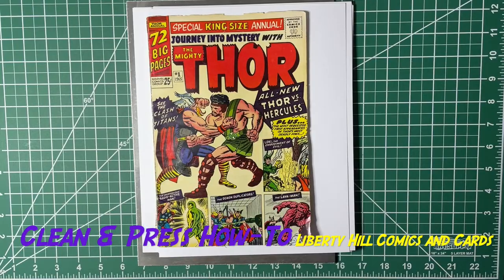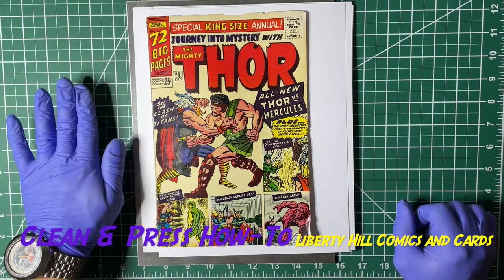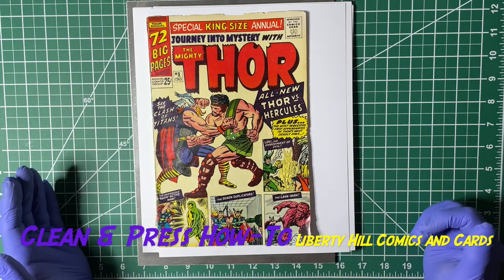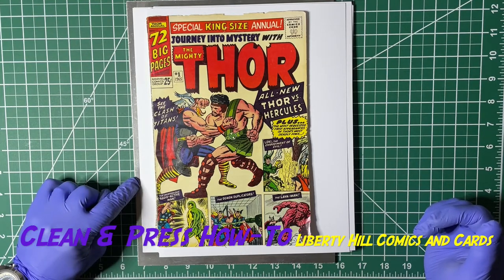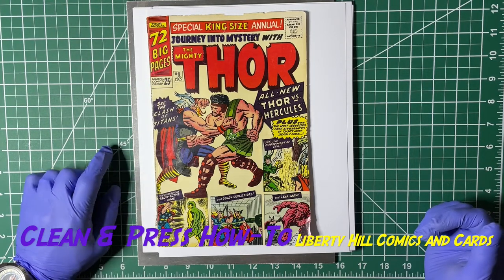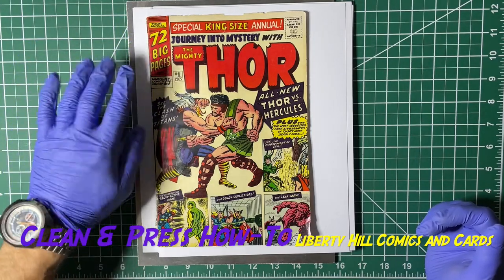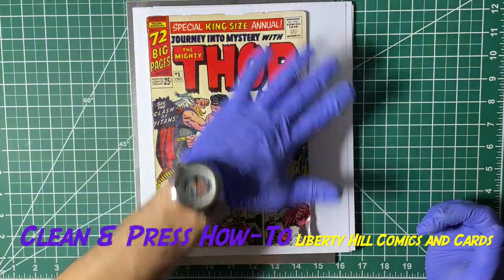Alright y'all, I have prepped the book. So what do I have? I have an aluminum plate — this is the one that will go on the bottom of my press. I'll pick this whole sandwich up by that aluminum plate and transfer it into my press. From the bottom up I have a magazine backer board, a hundred pound card stock sheet, and then just a normal sheet of copy paper.